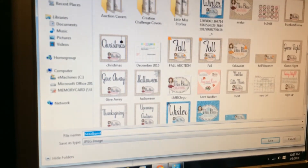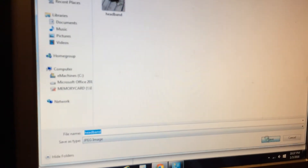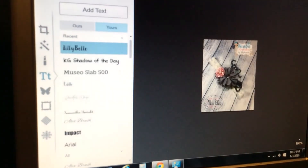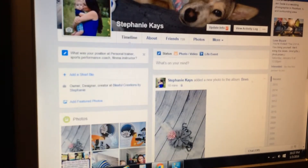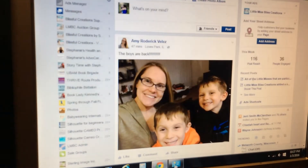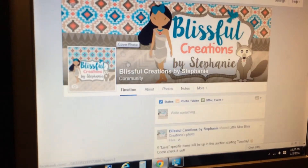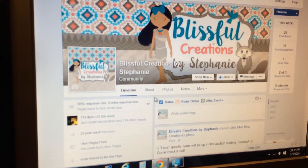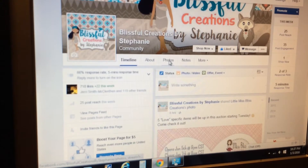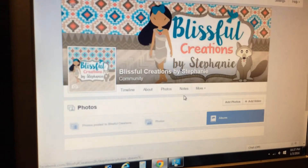Since I have this done I'm gonna save it — should only take a second. Once that's done saving, to create your album you're gonna go to your fan page, just like creating an album on your regular Facebook page — go to Photos, then Albums.